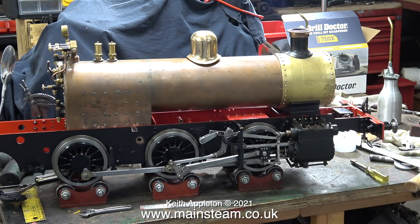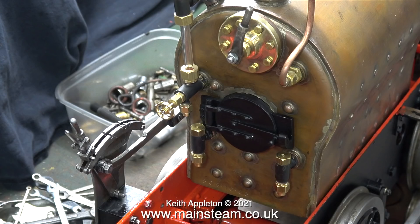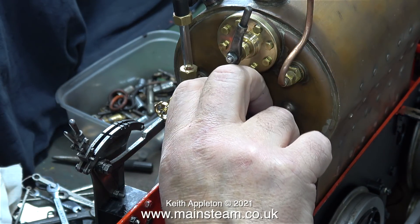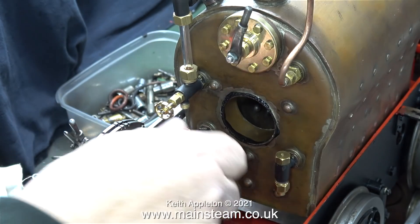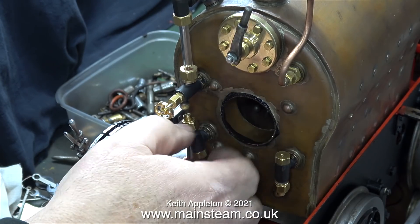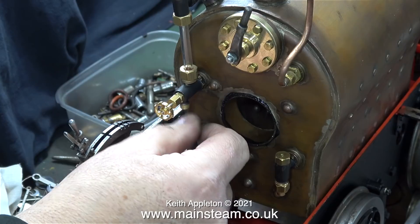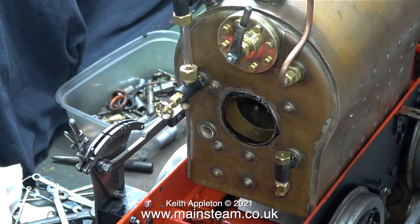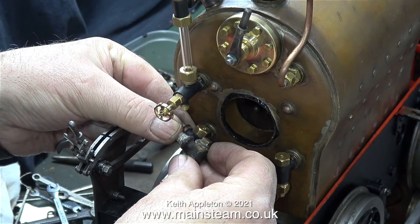I'm working on the fire hole door at the moment — here it is. As I mentioned in the last episode, the problem is that in order to remove the fire hole door I first have to remove the check valves, and in order to remove the check valves I first have to remove the fire hole door. This fire hole door assembly is going to be fitted into the fire hole with just a bead of high temperature silicone rubber. Some miniature steam boilers have mounting points for the fire hole door built in when they're made, but on this boiler there were no mounting points, so the only alternative to what I'm doing is to drill into the boiler, thread it, and fit hinges — I don't think that's a good idea.